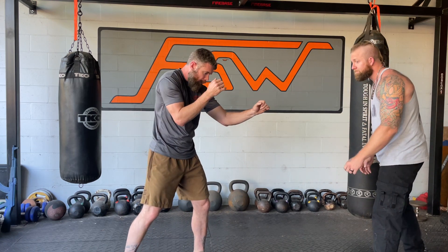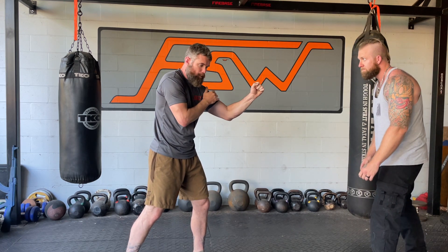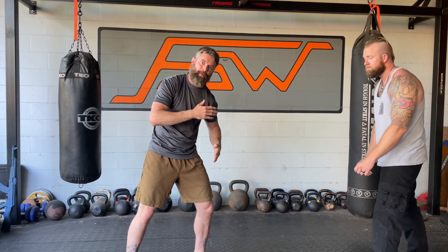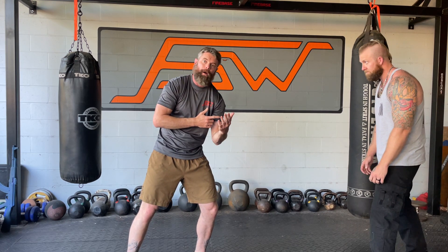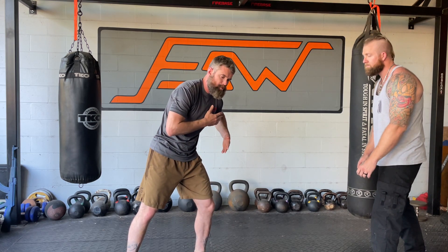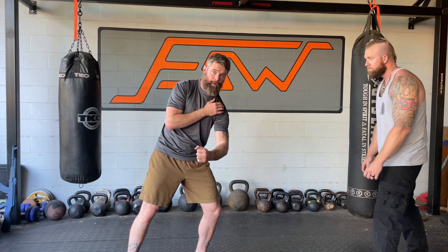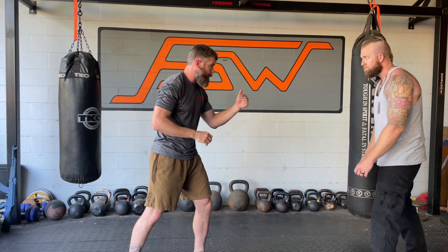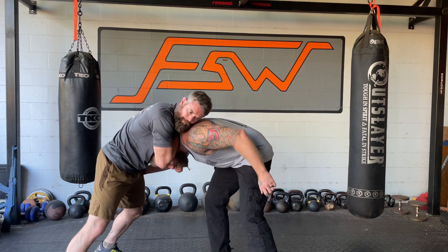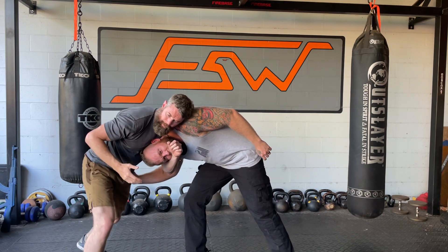I frame, I frame again. When I do the second frame, the lead arm is going to stab through across — like I'm going to try to do the headlock, but I'm not going to slide through, it's going to be a stab where I'm actually punching through. So he goes to shoot, I frame, frame, and then this stabs through — boom — like this.